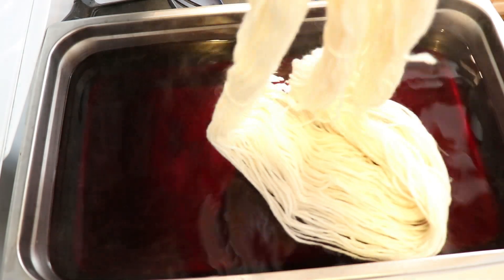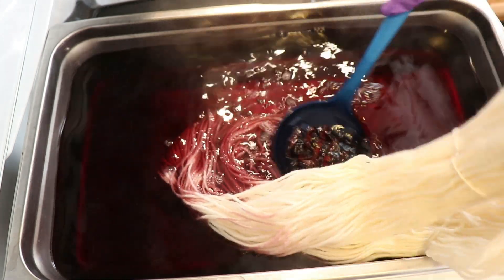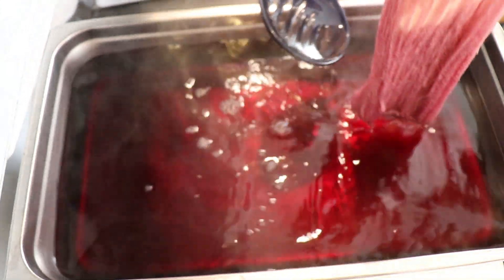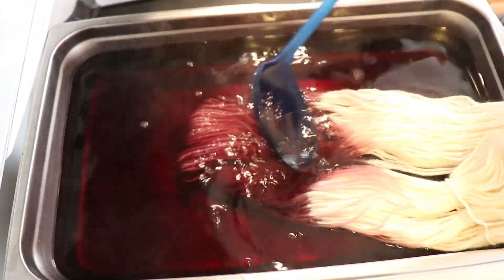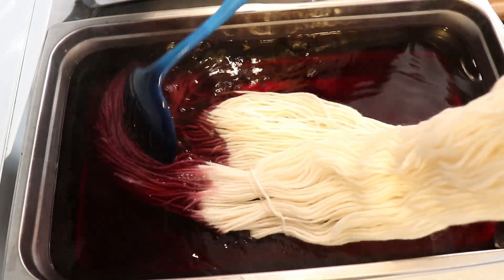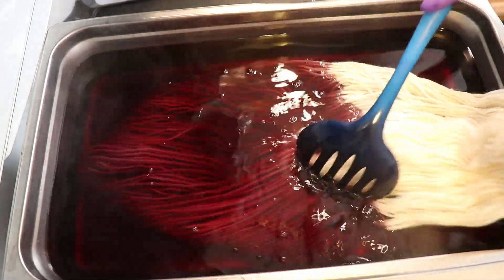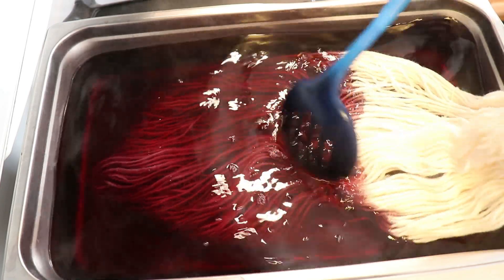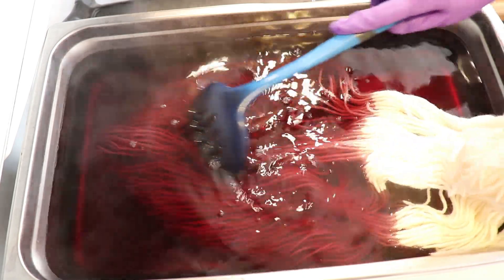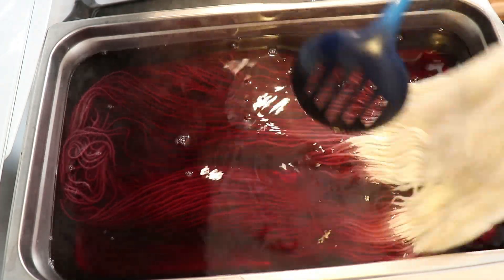I'm going to take our yarn and with a slotted spoon, we are slowly going to add it in. This is giving us a dip-dyeing-esque appearance. Depending on how slowly these colors strike, we could end up with something that feels more even and not super tonal. It may not feel very dip-dyed, even though we are just very, very slowly adding the color in, making sure things are nice and saturated.